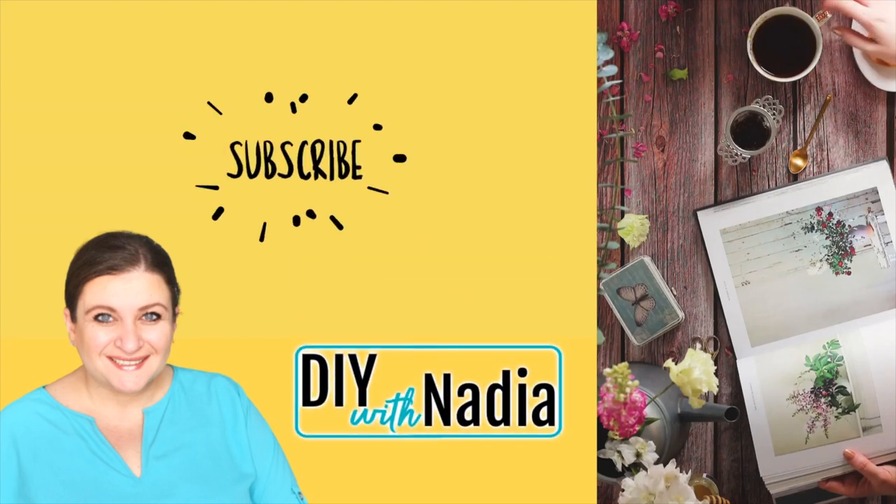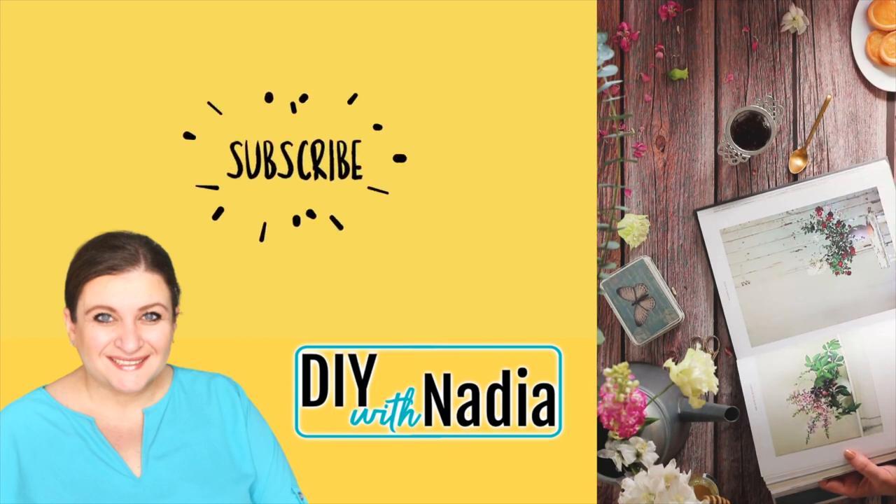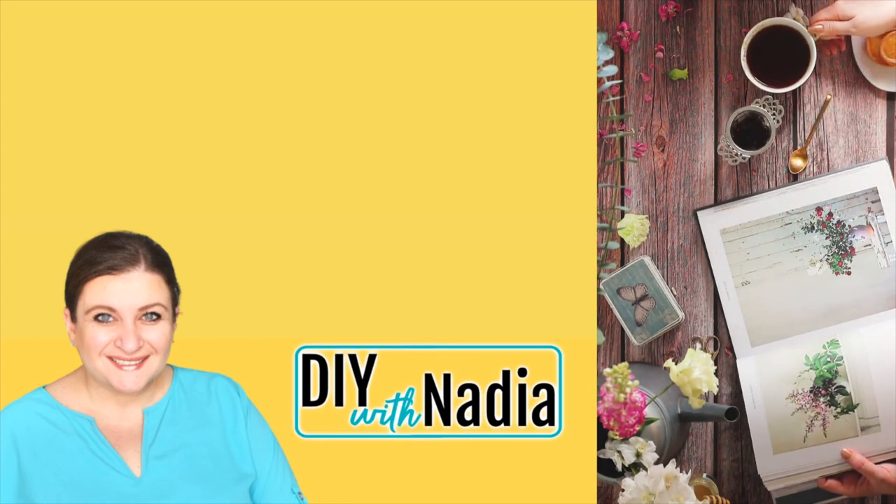Hello, my suit friends, and welcome to DIY with Nadia. If you ever asked yourself how do I reuse a thrift store frame or an old picture frame, well I have some ideas for you today, so let's get started.